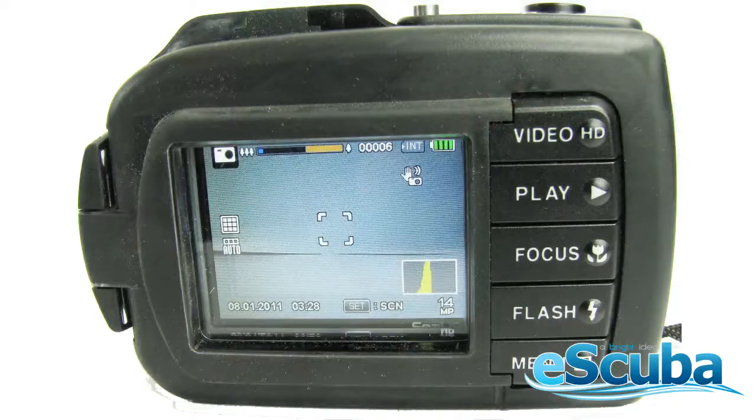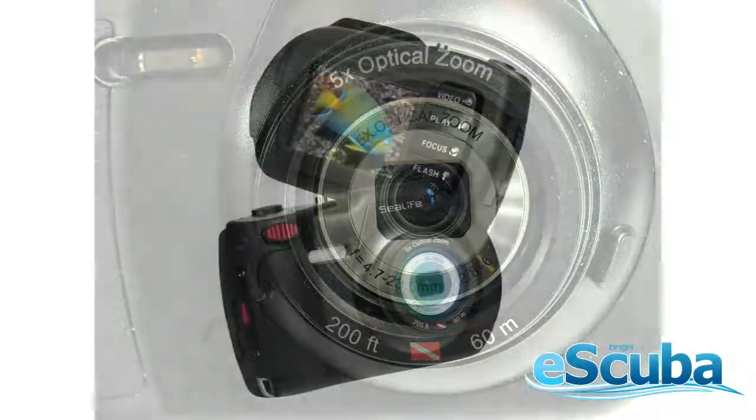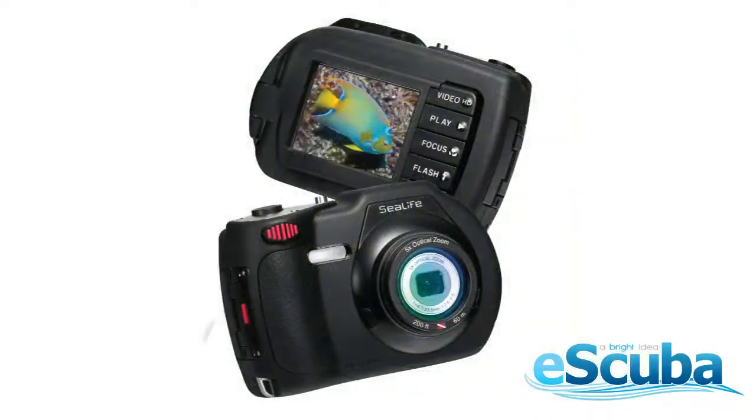If you have any questions about how to assemble your DC1400 14MP underwater camera, or would like to make a purchase, please return to escuba.com.au and click the buy button. If you have any questions, please drop us an email at info@escuba.com.au.